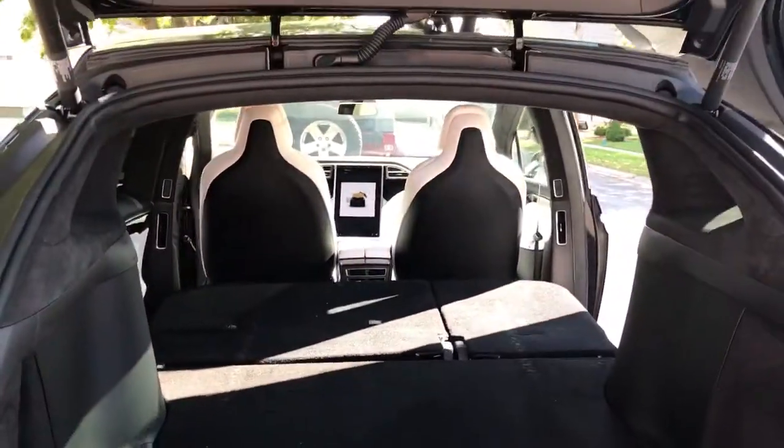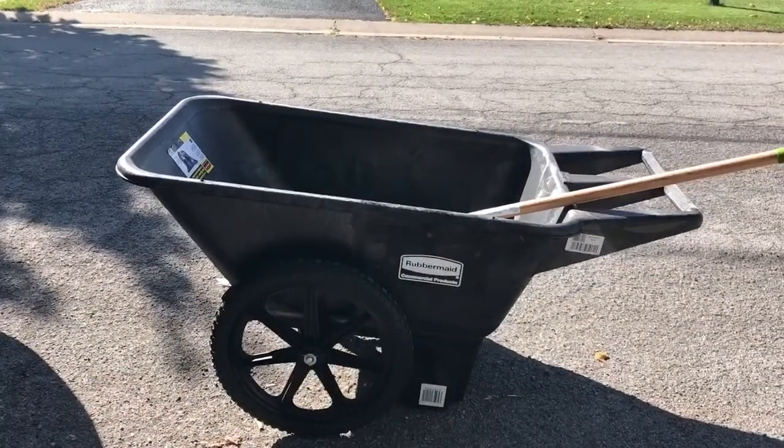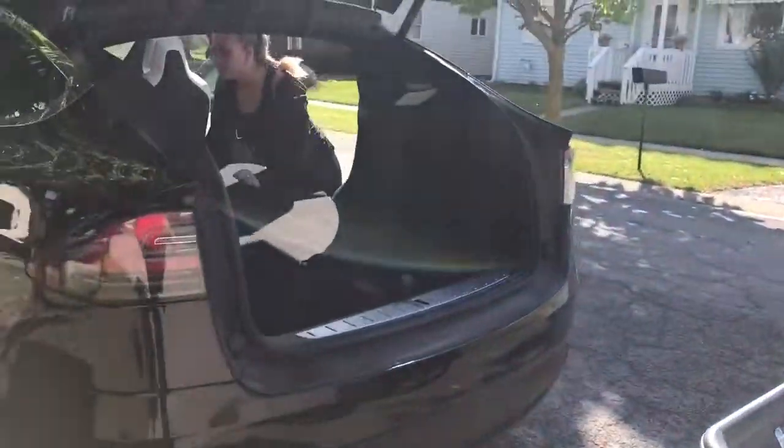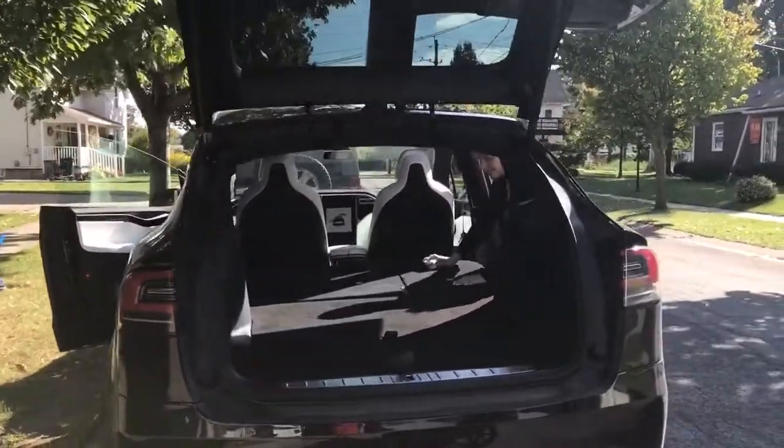You can see the room in here — with the seats down we were definitely able to get this wheelbarrow in. Not your traditional wheelbarrow, but that's what I got inside the Model X. It was a little bit of a tight fit, but that's a lot more space than you have inside the Model S.